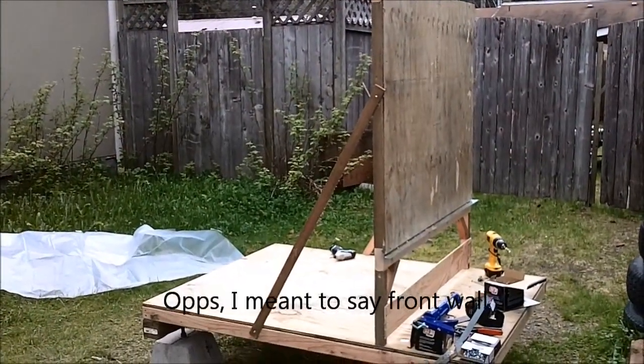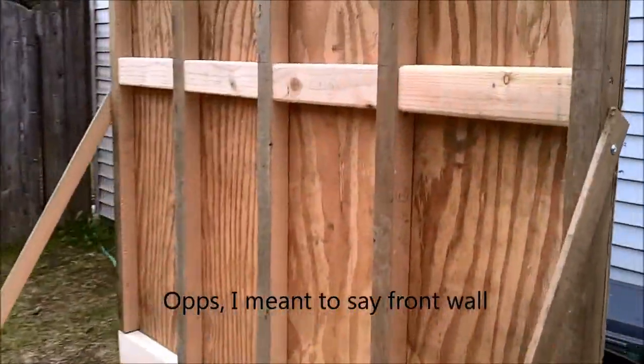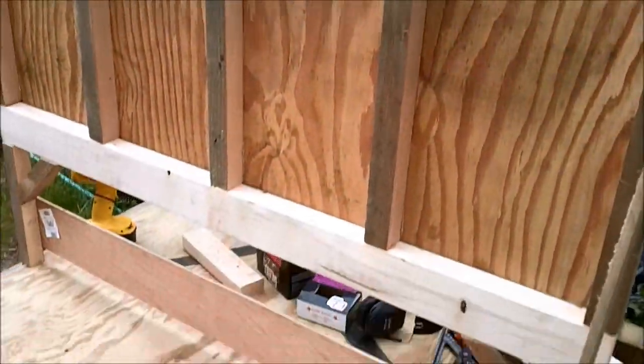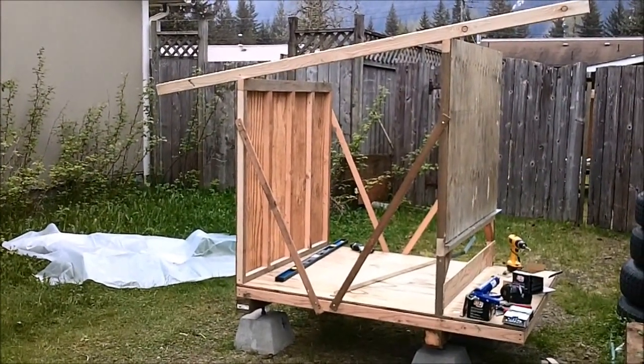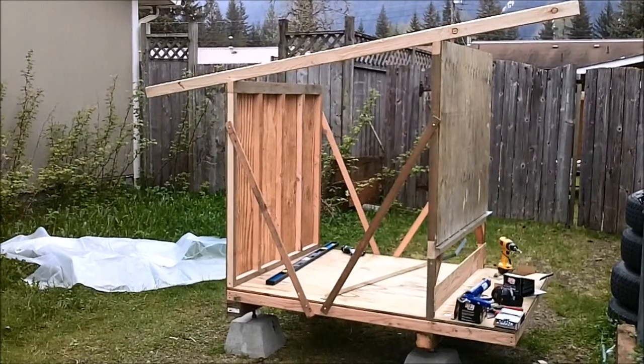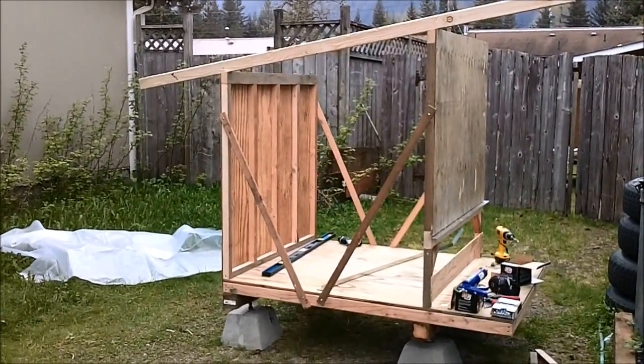Here's the back wall — it's another panel. Here's another look at the chicken coop. You can see how the roof pitches away from the nesting box end, so I'll try to keep that end dryer.